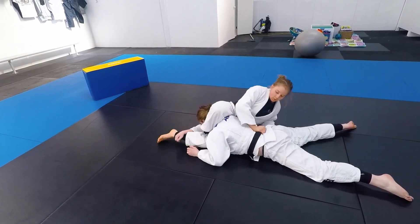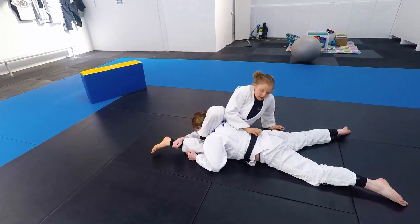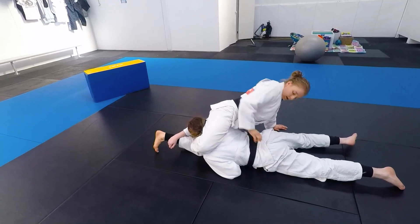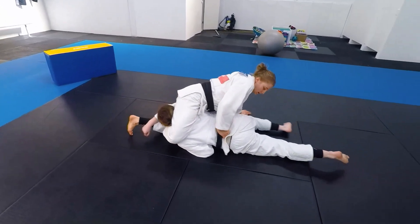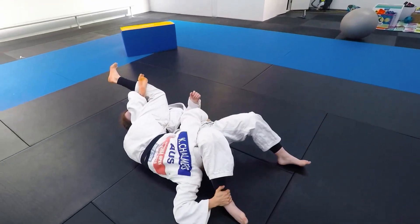What I do: put my hand in the middle of her back, come up, and drive over the top. I stretch my legs out, push over, grab the leg, pull the hold down.